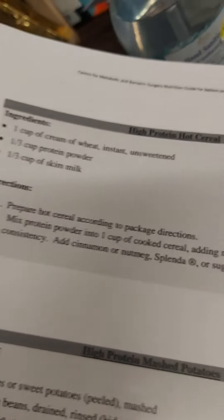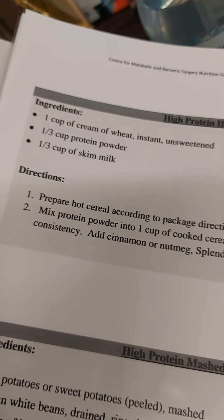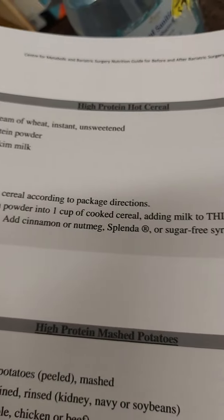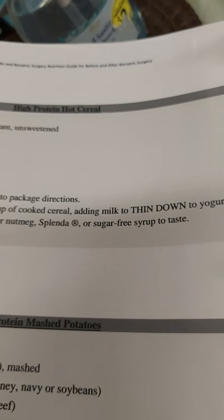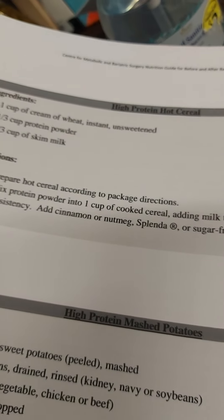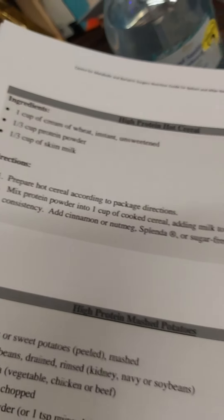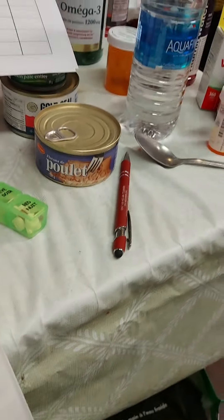This morning I made up some cream of wheat for myself. Kind of like this recipe here. I added some applesauce, a little bit of boost, and some cinnamon and nutmeg, so it's not so boring.